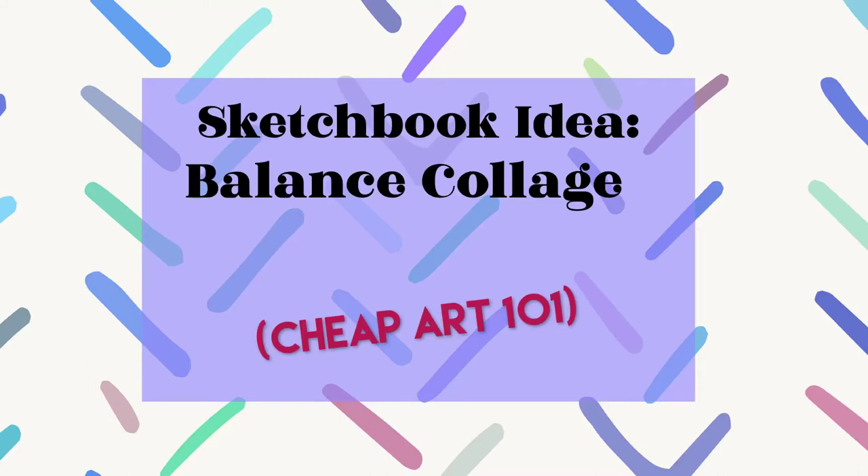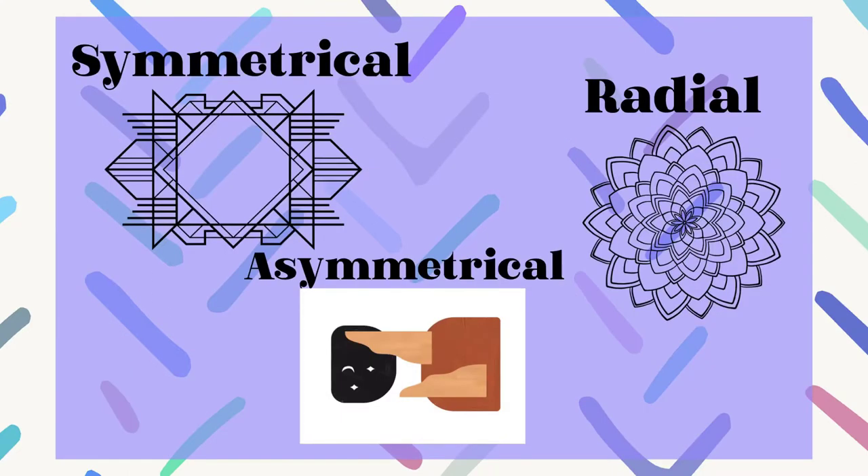Here's a cheap and easy idea for you to show the three types of balance in your sketchbook. The three types of balance are symmetrical, radial, and asymmetrical.